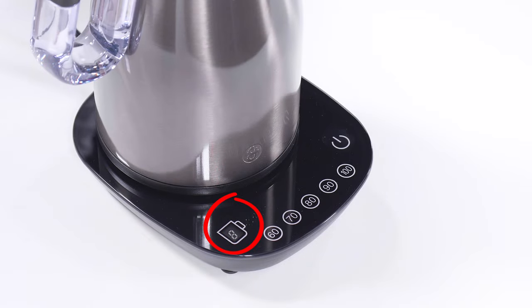If the cup count display shows F when you switch it on at the socket, your base may need resetting. Don't worry, it's really easy and we cover that in another video.